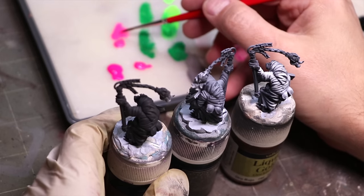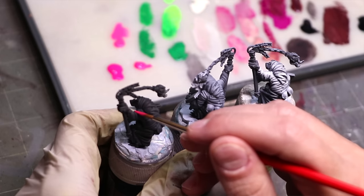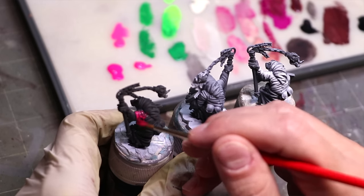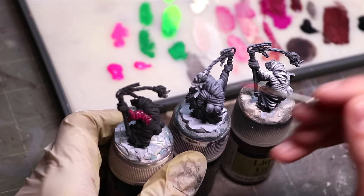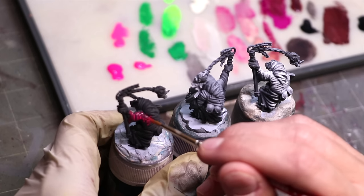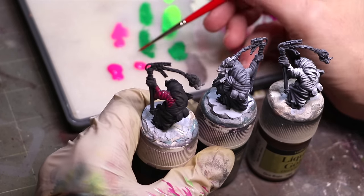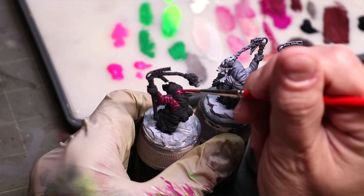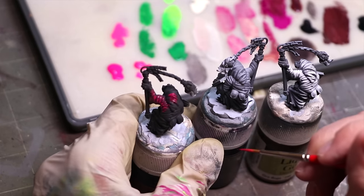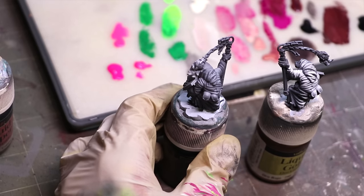Let's take a look at three different Skaven in different states of priming. One is just black, one has a weak zenithal, and one has a reinforced zenithal — meaning I've gone in and put paint over the top of the zenithal, through dry brush, layering, or a value sketch, to get it up to more of a pure white. When I apply that pink over the black, it looks like crap. It doesn't cover anything, and it doesn't matter whether I use the high-flow Golden or the much thicker War Colors — it's just not doing anything.